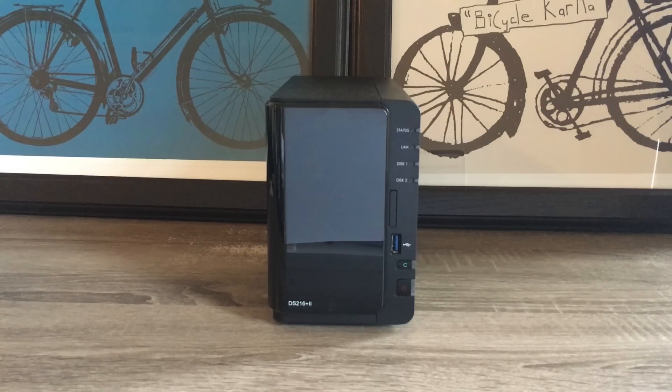In this video, we will be looking at a long-term update of the new Synology DS216 Plus 2.